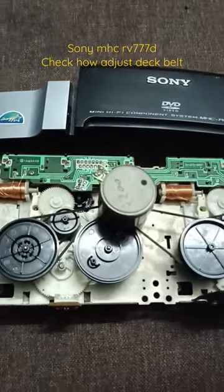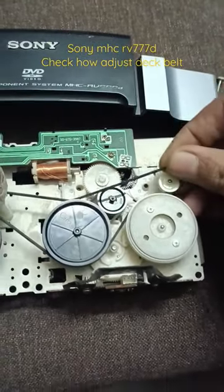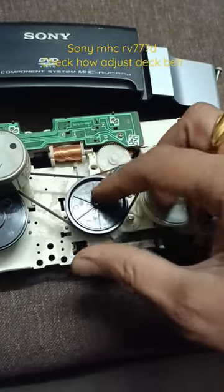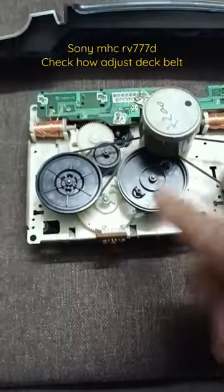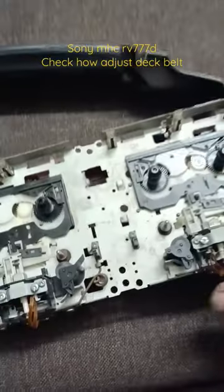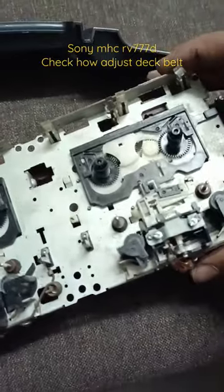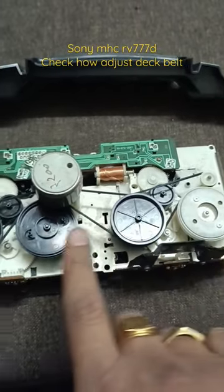Check this one is for here and this one is here, and here. This one is here — one inside down and here. When you fix, please open the motor screw inside: one hole, second hole. Okay, second hole — so you can easily fix the belts. Thank you.